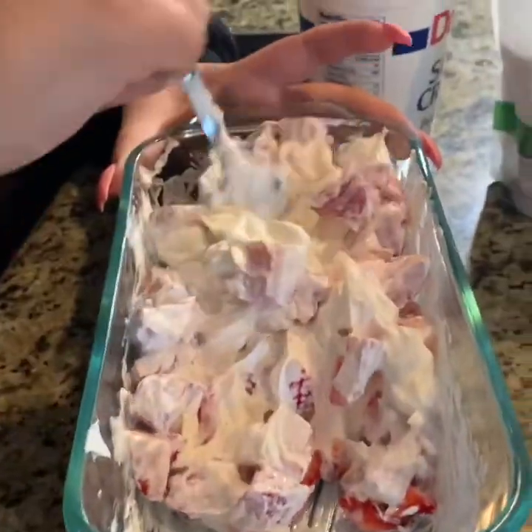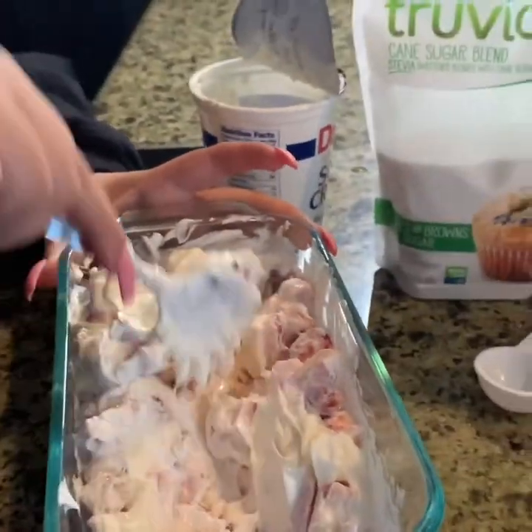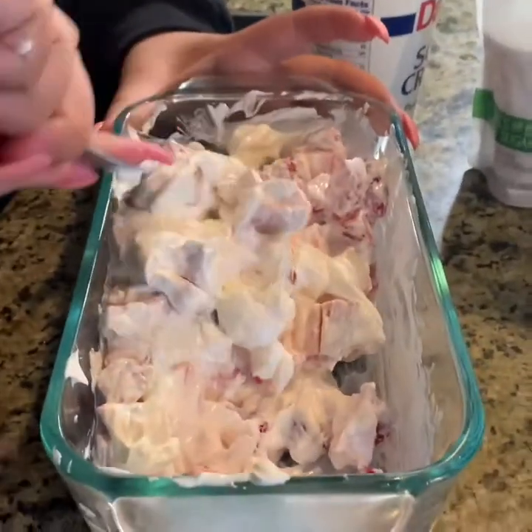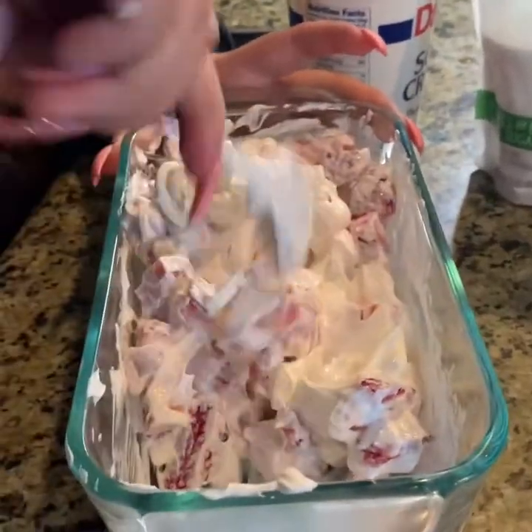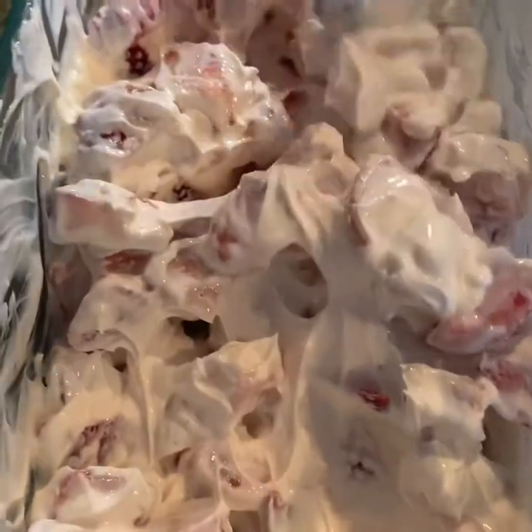All right, this is our second cup and this is looking a lot better. This is how they're looking after our second cup, and this is exactly what you want to see — nice and super creamy.